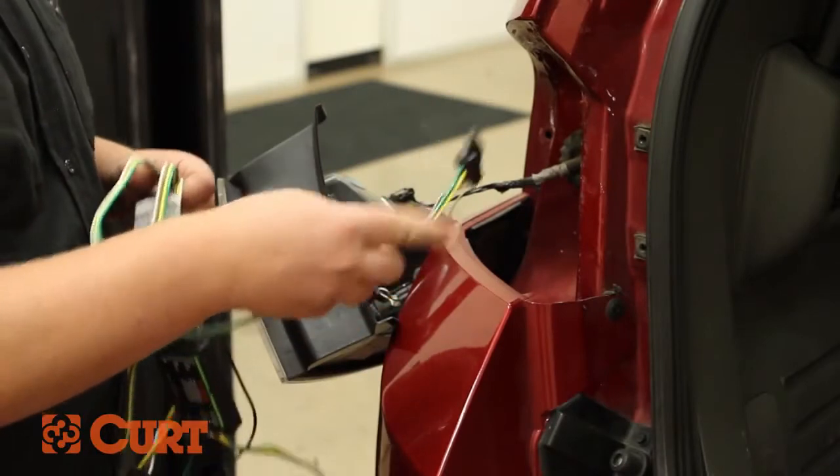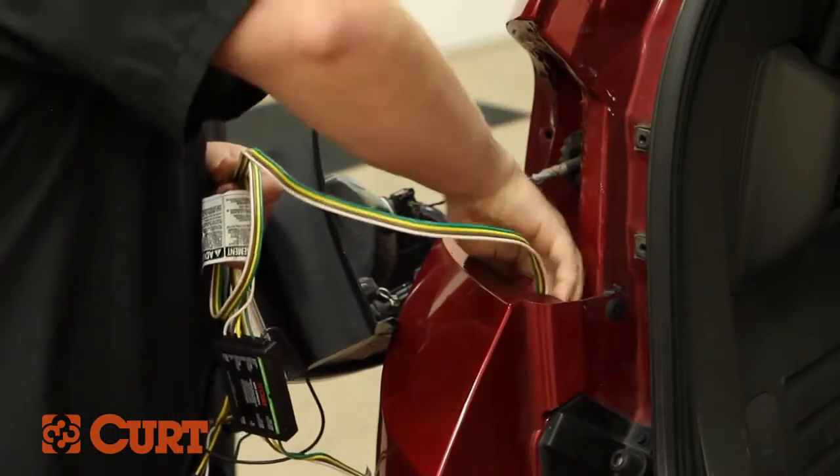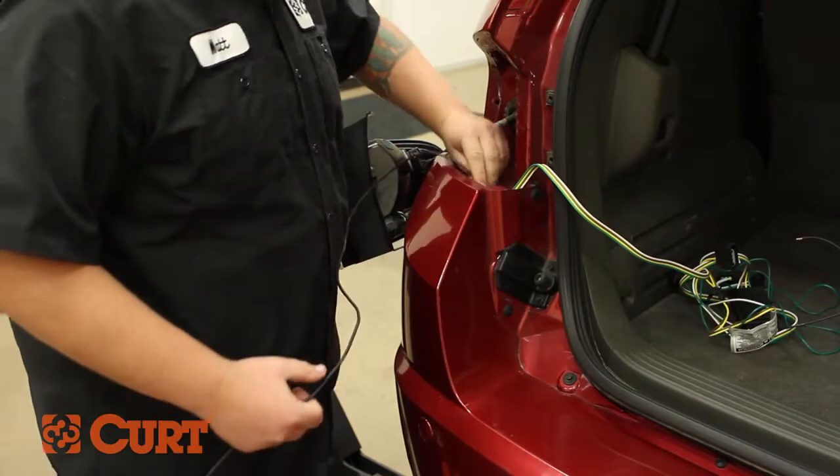Continue by routing the 4-flat connector down through an opening on the driver's side taillight area to underneath the vehicle. Also, route the included black power wire down through the same opening.